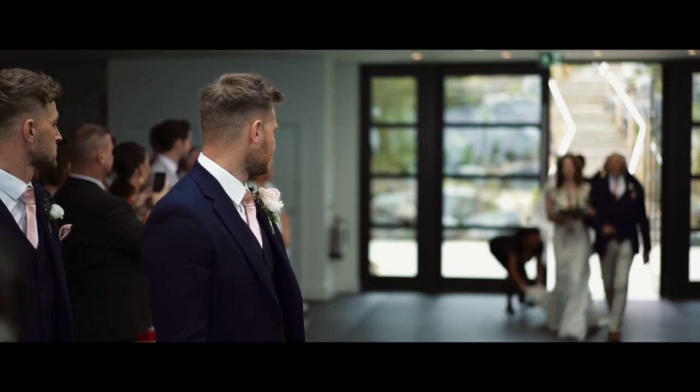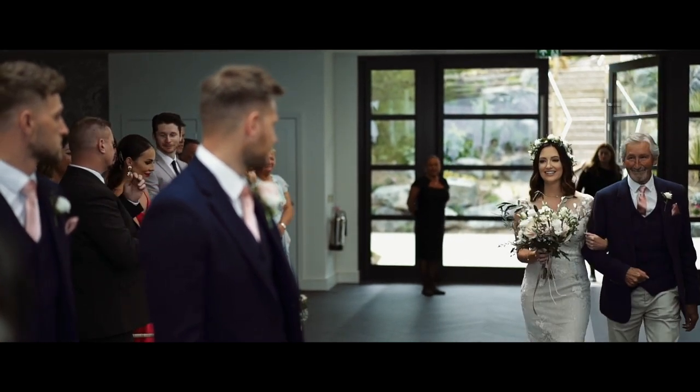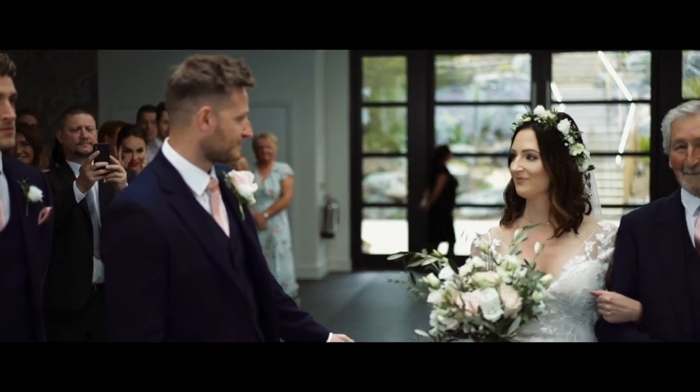Once you've mastered that, you can really start to nail advanced moves, like the perfect pull focus or tracking the bride down the aisle. These types of shots just don't look as natural or smooth when you do them automatically. I always use the analogy of learning to drive a car — if you learn in manual, you're capable of both manual and auto. If you learn in auto, you'll never be able to use manual.